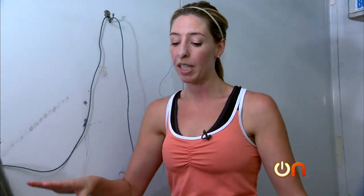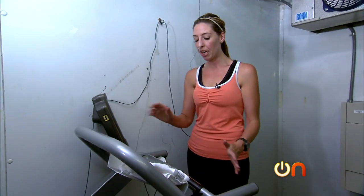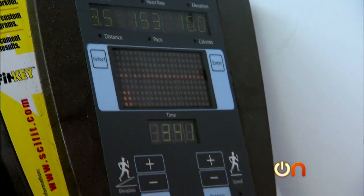Then it was time to get me into the ultra-hot exercise chamber. I have a temperature probe way deep down in my nose and esophagus. I'm in a room that's about 101 degrees Fahrenheit, and I'm going to walk up a 10% slope for 20 or 30 minutes and just get all heated up and sweaty.